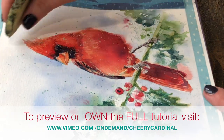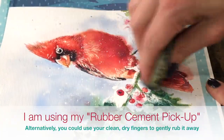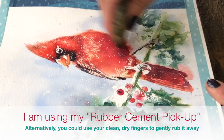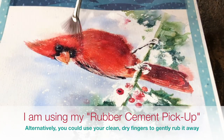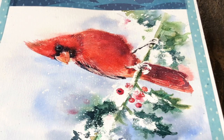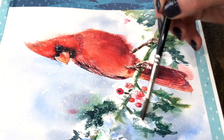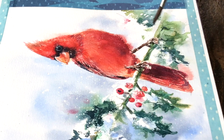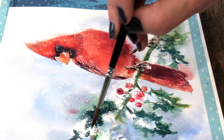Here I am removing the masking fluid once I think the painting is pretty much finished. There are always areas to touch up when you remove masking fluid — maybe you've applied it a little bit clumsily, or perhaps the lines are thicker than you had hoped. Here I'm reestablishing some shadows in the snow just with a little bit of ultramarine blue. I don't want to get rid of all of my whites because then the snow will just disappear into the background.